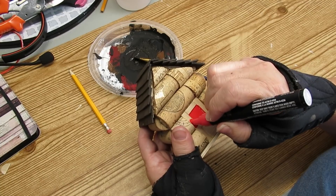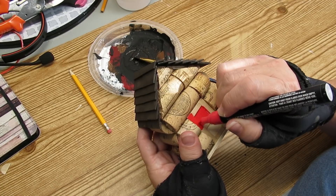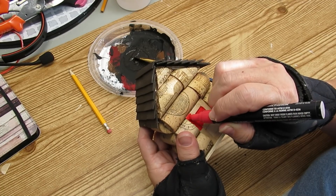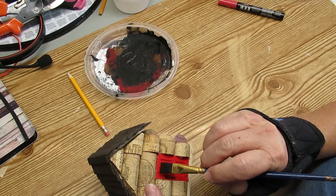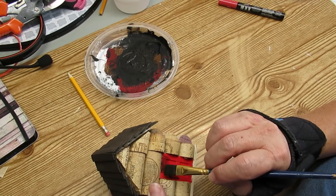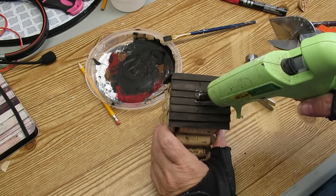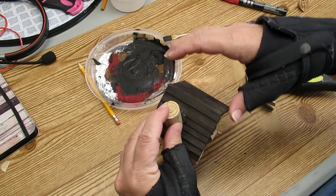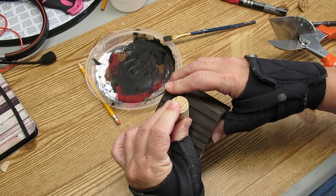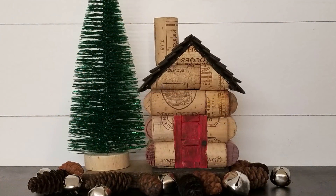Using a red oil-based paint pen I'm going to give the door a pop of Christmas color. To give it more of an aged and weathered look, I'm going to take the paintbrush that still has a little bit of paint from the roof and go over the door. Finally, no log cabin would be complete without a chimney — I've taken a cork, cut it on an angle to fit the roof, and I'm hot gluing it in place. This will be another perfect addition to my tiered tray decor items.